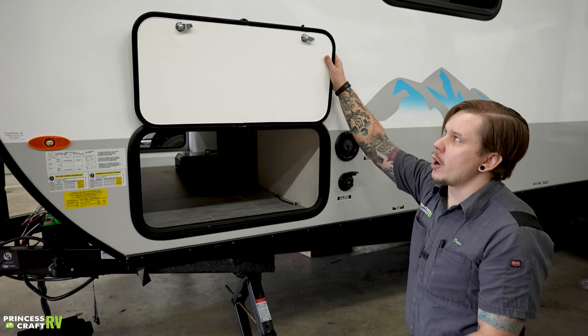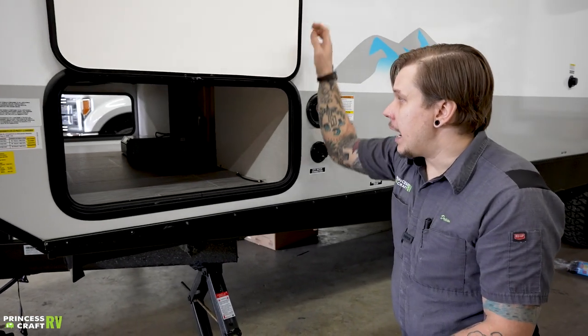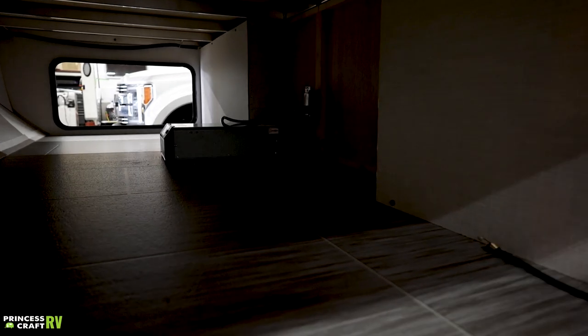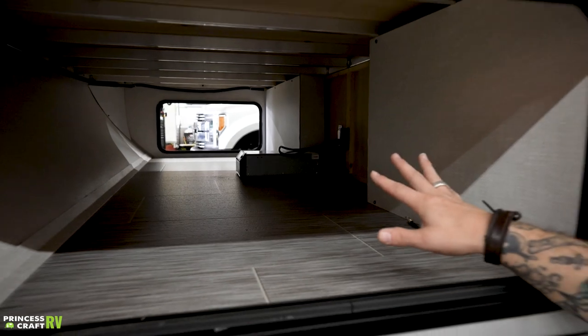Large pass-through storage compartment here — all the compartments on this camper utilize a magnetic hold-open, which is an excellent feature. The one thing to be aware of is that you do have your inverter in this particular compartment, so make sure whatever you're storing isn't going to damage the inverter or interfere with the wiring they have run through the compartment.